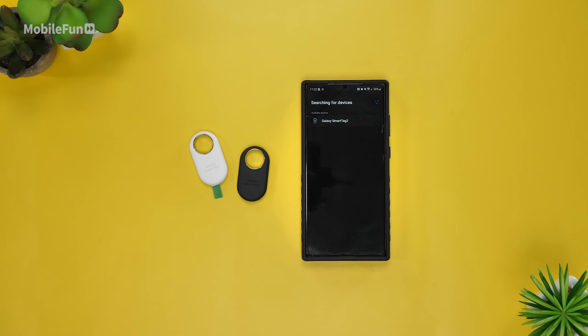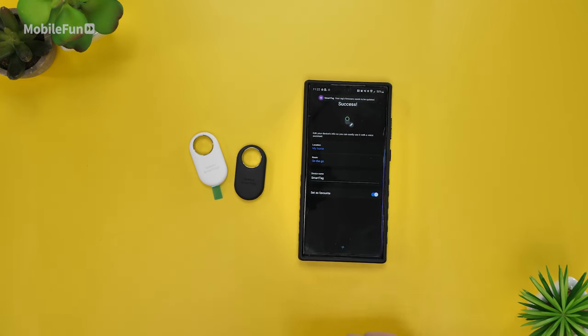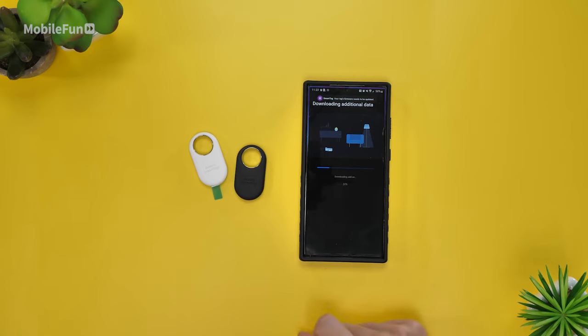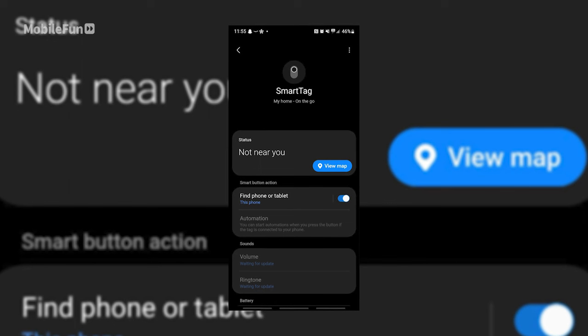Setup for the Smart Tag 2 was definitely very easy. Simply remove the blue tab, open the SmartThings app and it should pop up. Then you can name your Smart Tag exactly what you want and start to find it. As someone who uses an AirTag this is basically the same setup. However there is one additional feature I quite like — if you toggle find phone or tablet on, you can simply double press the button on the Smart Tag which will then make your phone ring.